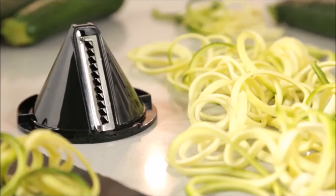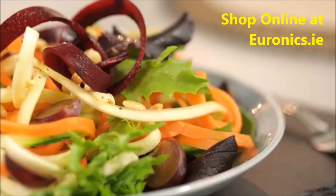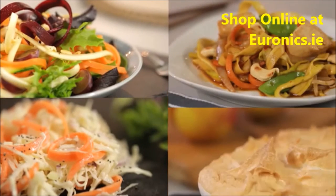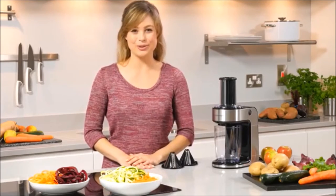The Spiraliser Express comes with two blades for spaghetti and wider ribbons. Use them in vibrant fresh salads, delicious homemade coleslaw and sides. Incorporate them into a main dish or even as part of a dessert. Get creative and experiment with all your favourite fruit and vegetables.